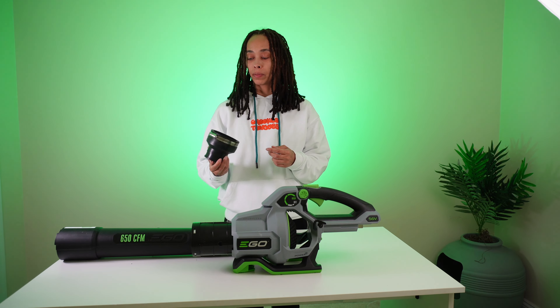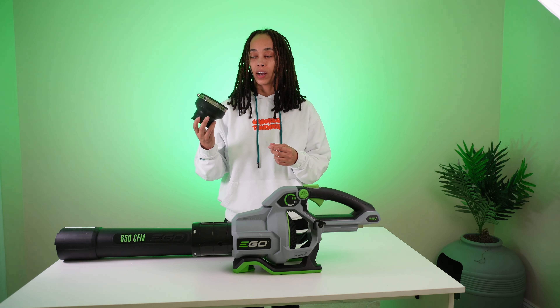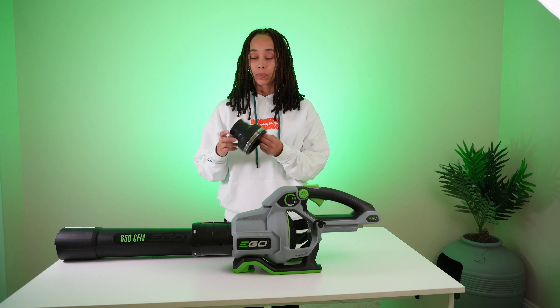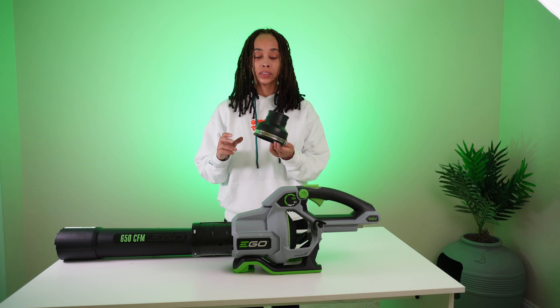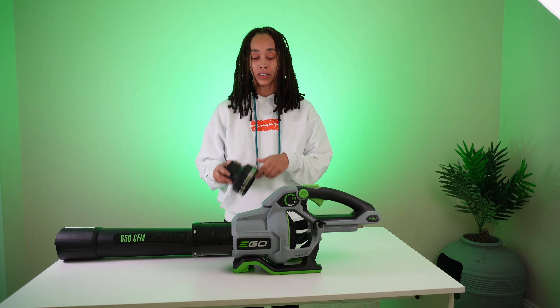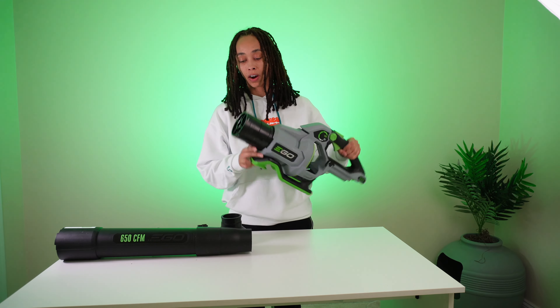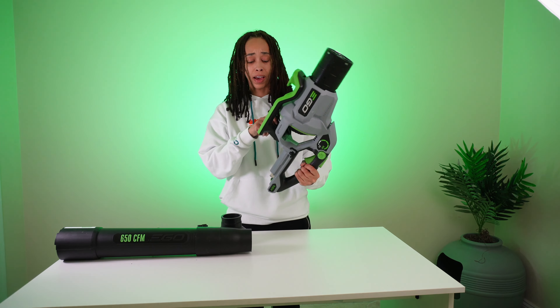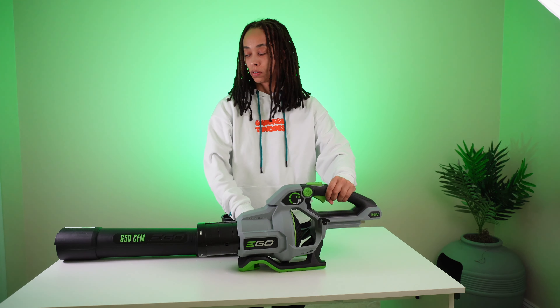There seems to be a debate online about how fast this dries the car. Some people say with this attachment it'll dry it quicker. Others say no, you just use it to protect the car in case you scuff the car while you're drying it. Because this thing is pretty heavy, especially when you have the battery in there — that battery is really heavy.